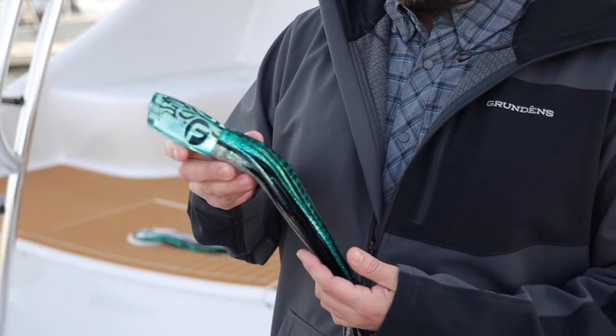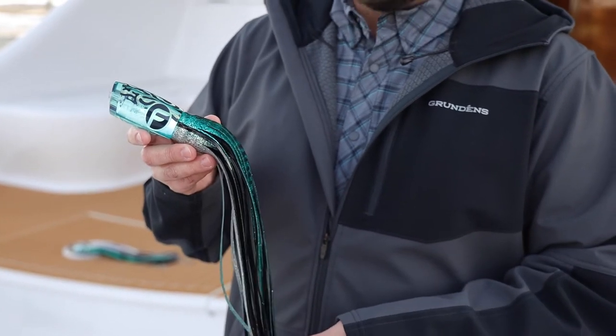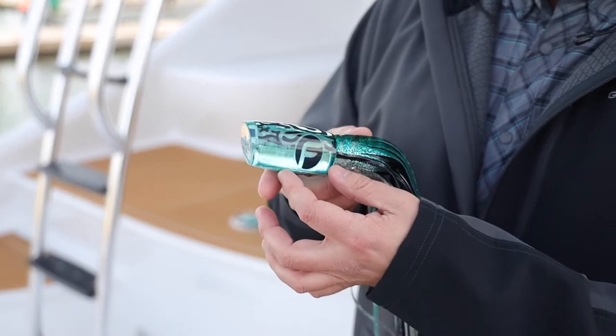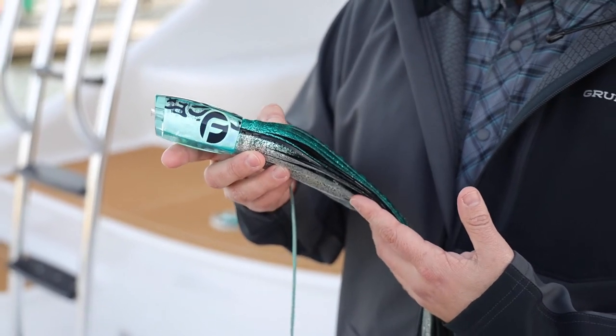Over the past few years we've had a big insurgence of tinker mackerel as bait fish off the coast, and a lot of people looking for something to match the hatch in that color scheme. So we did a light green dye with the bonita bones you're seeing in the back here in this green and black color scheme.